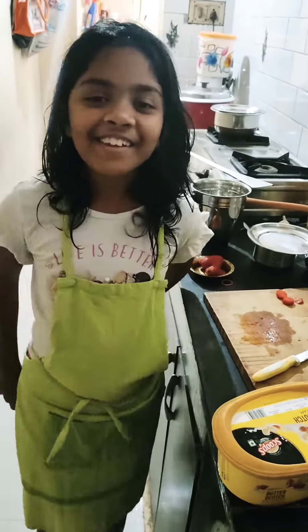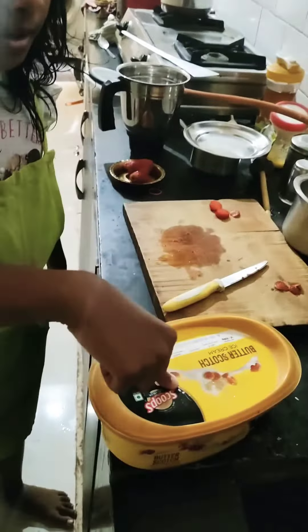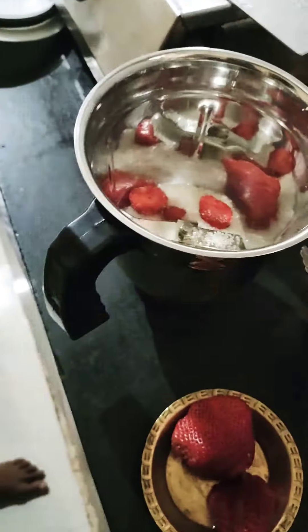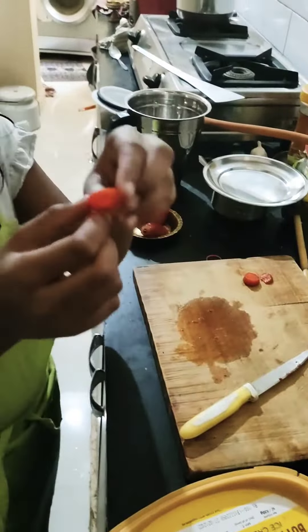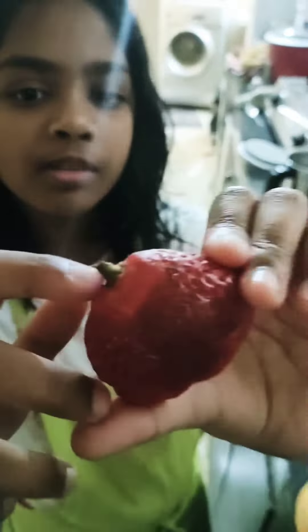Hi friends, we are doing strawberry milkshake. First ingredient is ice cream, strawberries, and sugar. Now we should first cut three pieces like this, a little bit cross like this, and after we should remove this one.